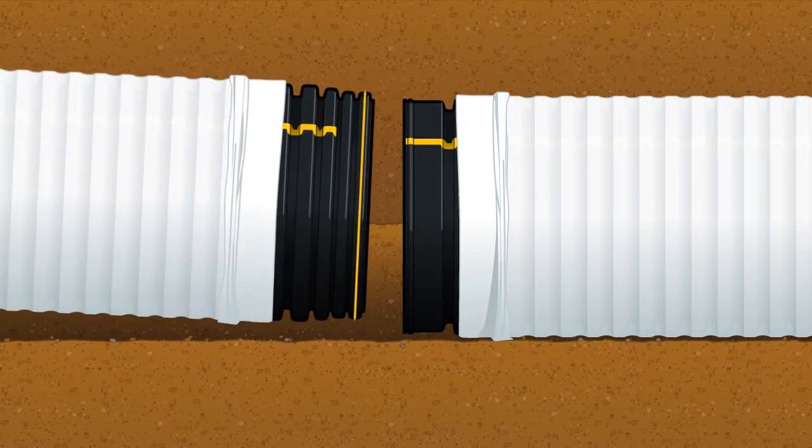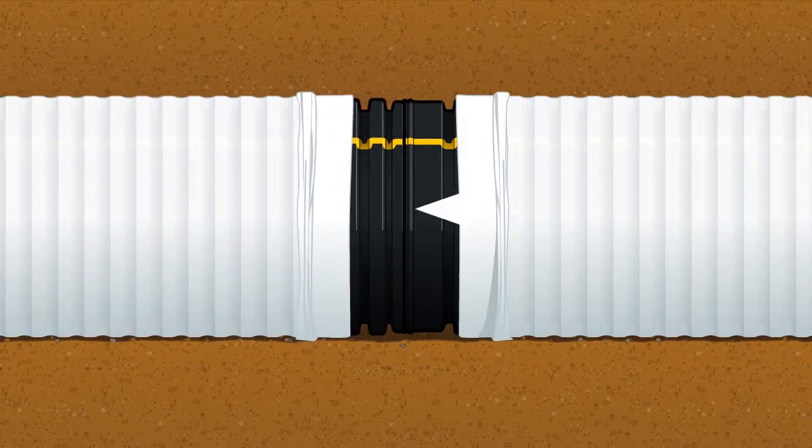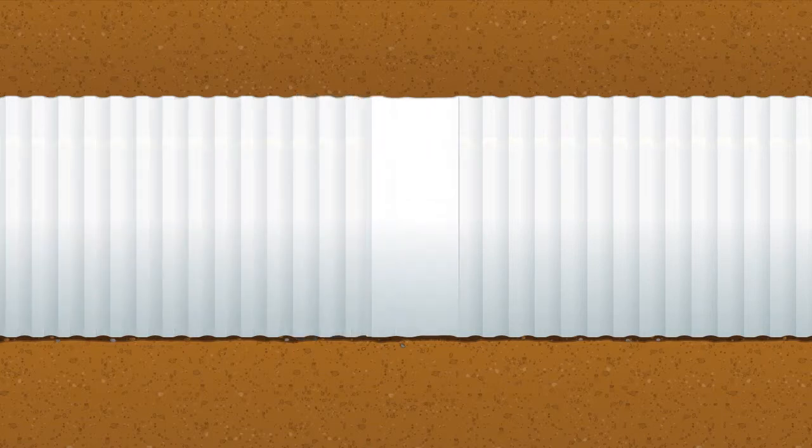It is important to keep the sock material pulled back from the joint during assembly. Once the joint is assembled, pull the bell and sock over the joint. Then extend the spigot and sock over the joint, overlapping the downstream sock.